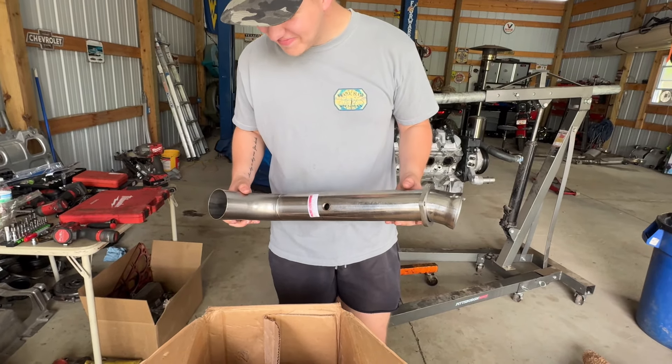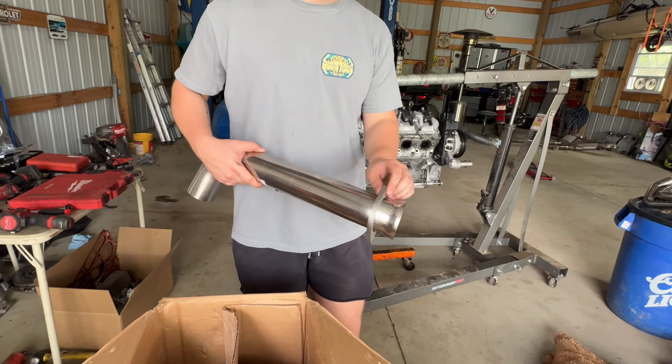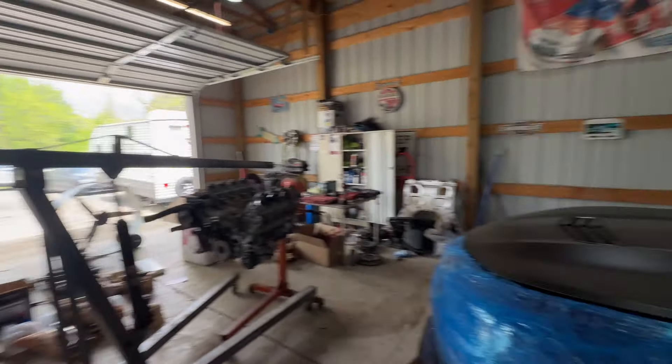Here are the connection pipes. I went with catalyst, like I said, so extra raspy, puts down more power, but in the long run it might throw maybe a check engine light or something. But those are looking like nice pipes as well.